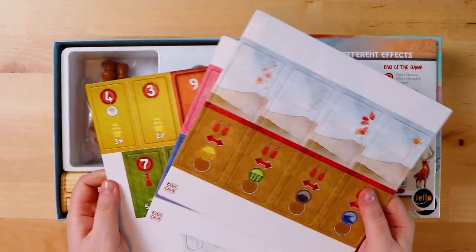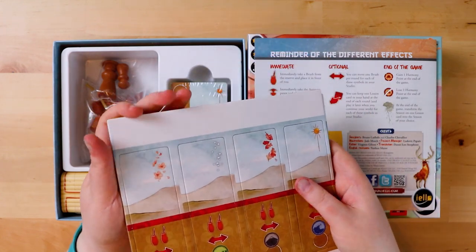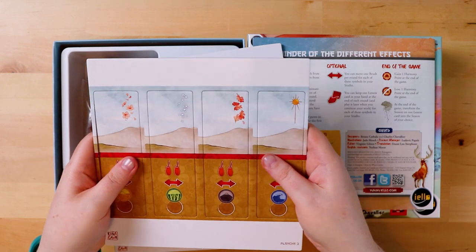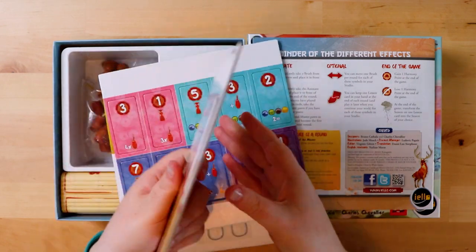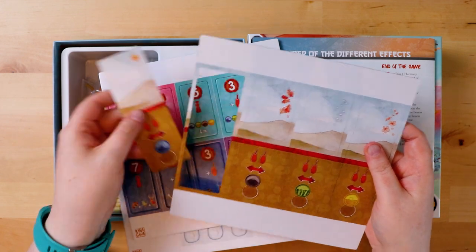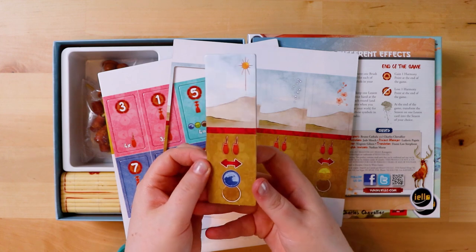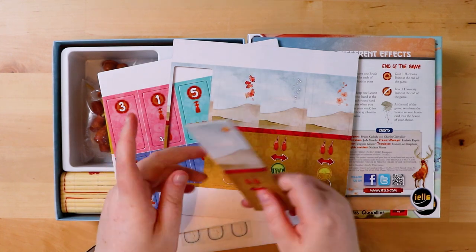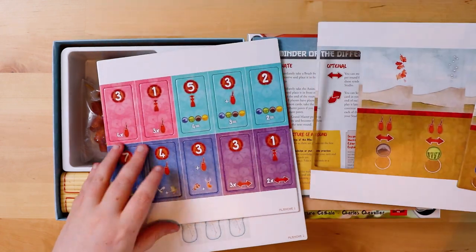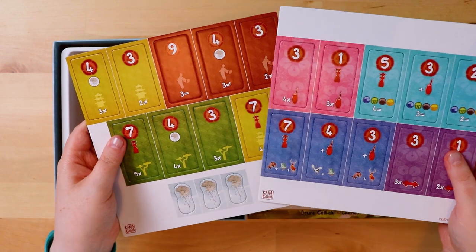Now we're into the cardboard. There are cardboard boards — only three of them, though it felt like more. They're nice and thick; obviously we'll be popping things out of them. They're nice sturdy cardboard — they feel nice. It's a brown color, a little plain, but then the tokens themselves are all beautiful and colorful.